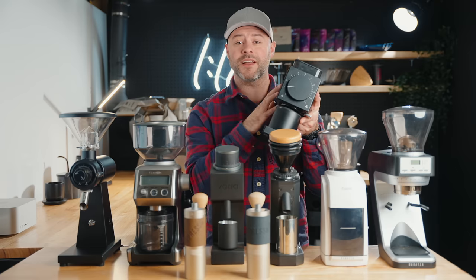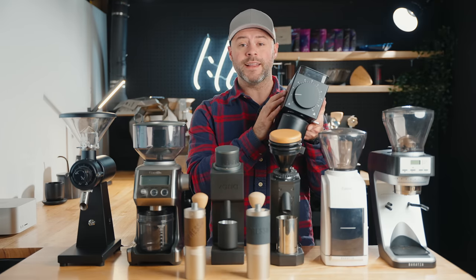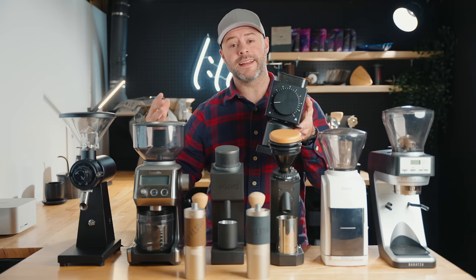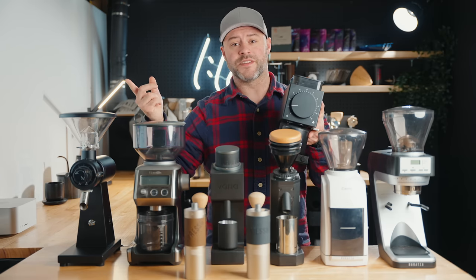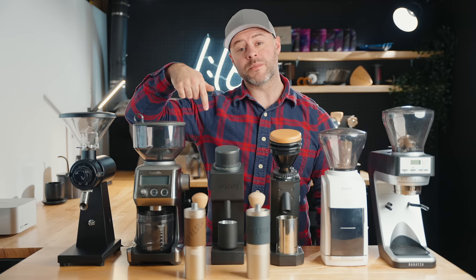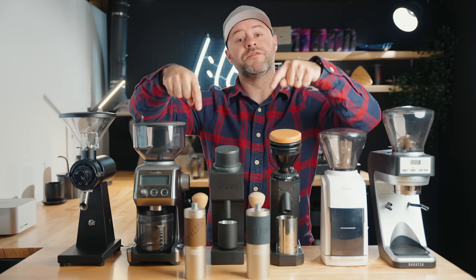A notable mention is the Fellow Ode — definitely a grinder I'd put in this comparison, though the Ode Generation 2, which just came out earlier this year, is more expensive than $300. I don't want to include an outdated grinder being replaced, but we will talk about the Ode Generation 1 later. Also, any premium hand grinder under $300 could fit here, but I've done a separate video on premium hand grinders — I'll leave a link below.